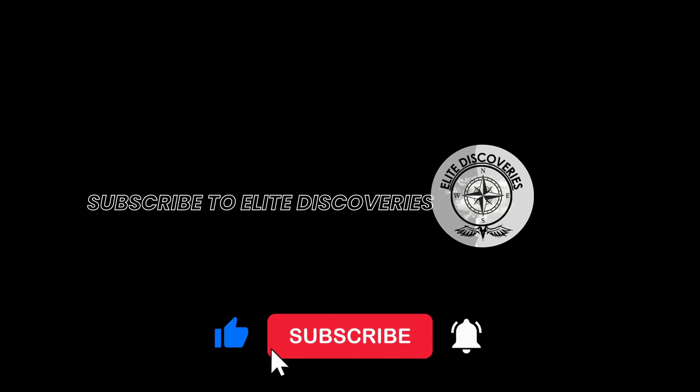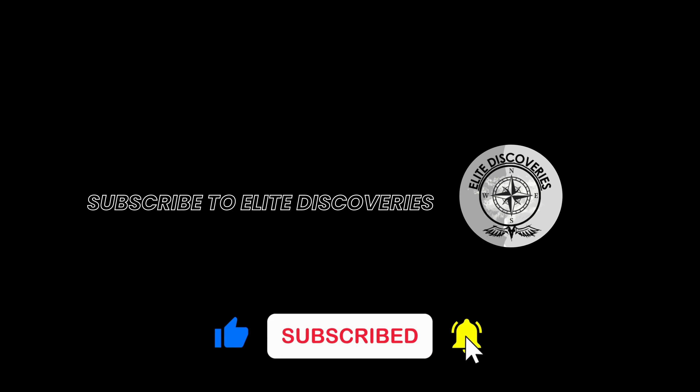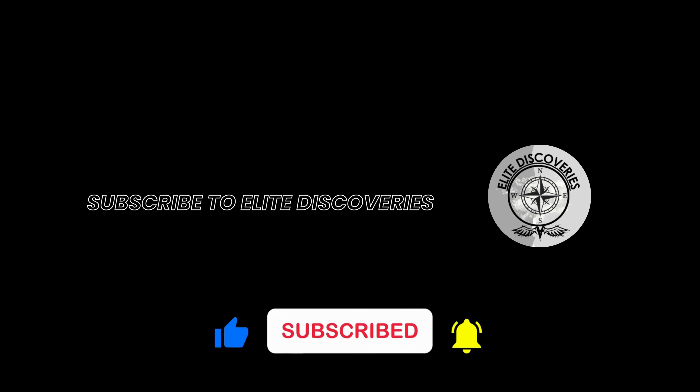Before we get started, subscribe to Elite Discoveries and ring the notification bell to know about more latest gadgets. So let's get started.